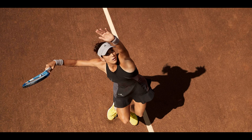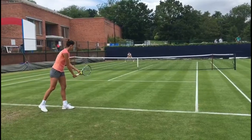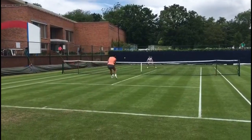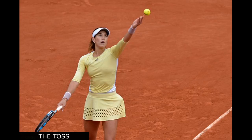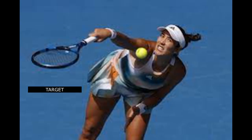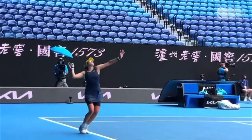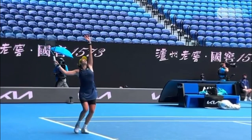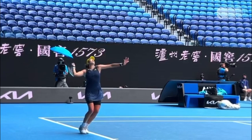When it comes to Garbiñe Muguruza's serve, there's definitely something interesting going on. Her first serve is like a secret weapon — it often gets her easy points, those aces that make her opponent wonder what just happened. It's a strong weapon in her arsenal, no doubt. However, on the second serve, things can get a bit shaky. Those balls sometimes land too short in the service box — it's like she's trying to play it safe, but it might not always work in her favor. The second serve is all about finding that balance between safety and aggression.